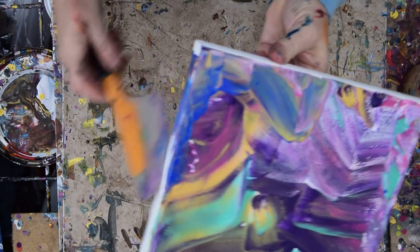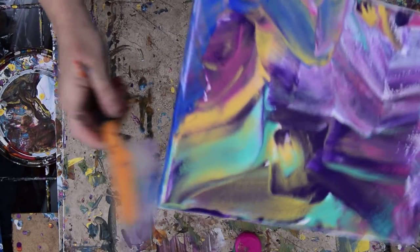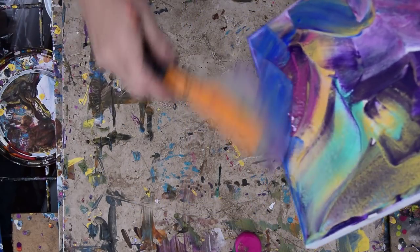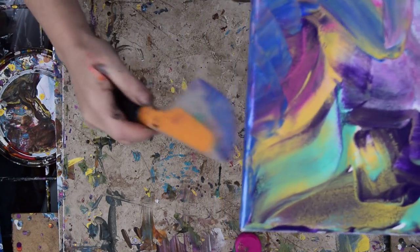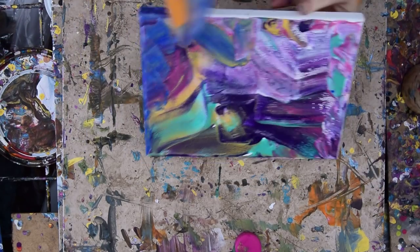Right at the moment, all I want to do is use it up, but I know there are good colors in there. I'm using my spatula that you can find on my Amazon link below the video. You have to open Show More and click the down arrow to really find it.